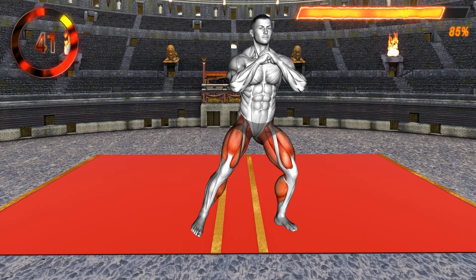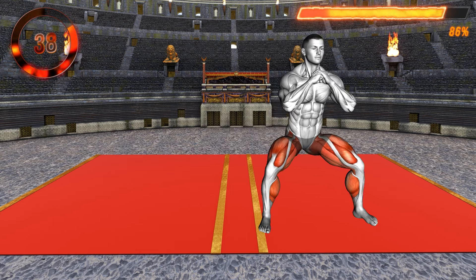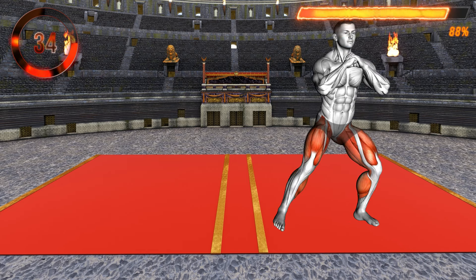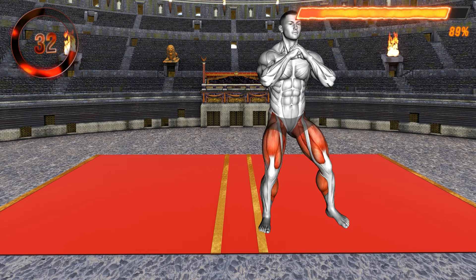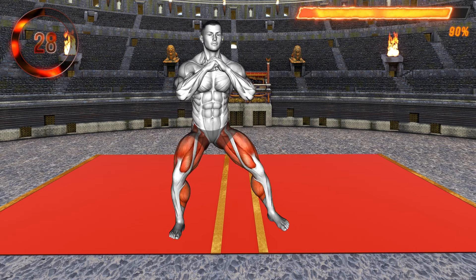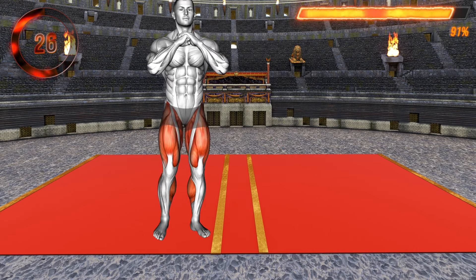For the last exercise, stand straight with your legs close together and arms in front of your chest with elbows bent, hands together. Now step with your left leg to the side, performing a wider step, and lower to a squat, pushing your knees out. Stand up and bring your right leg to the left.